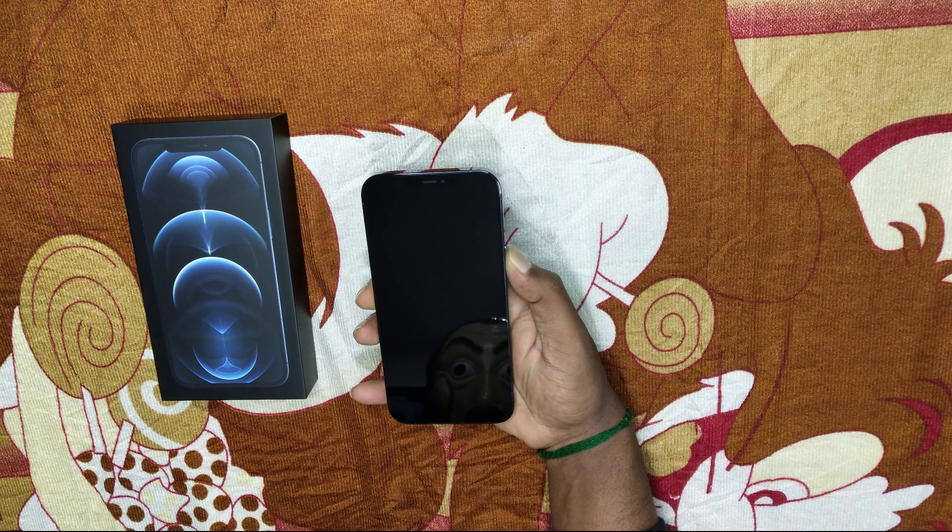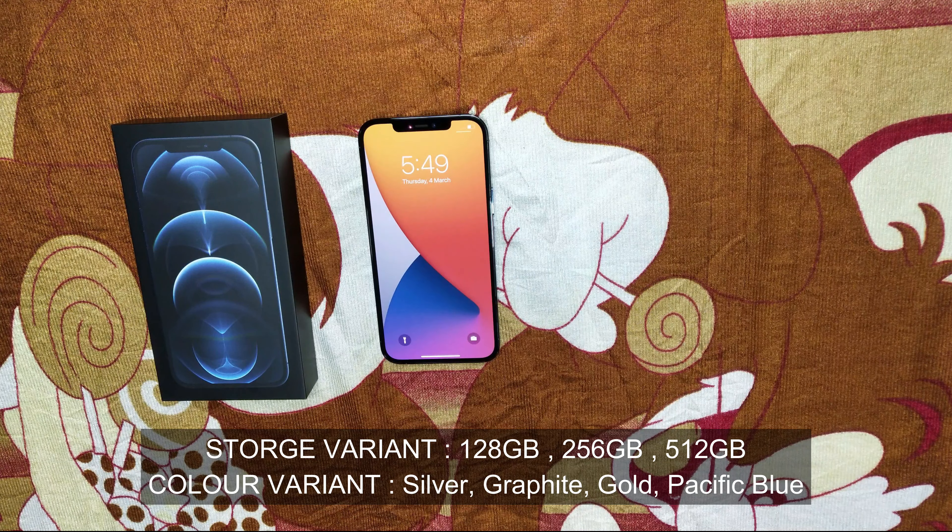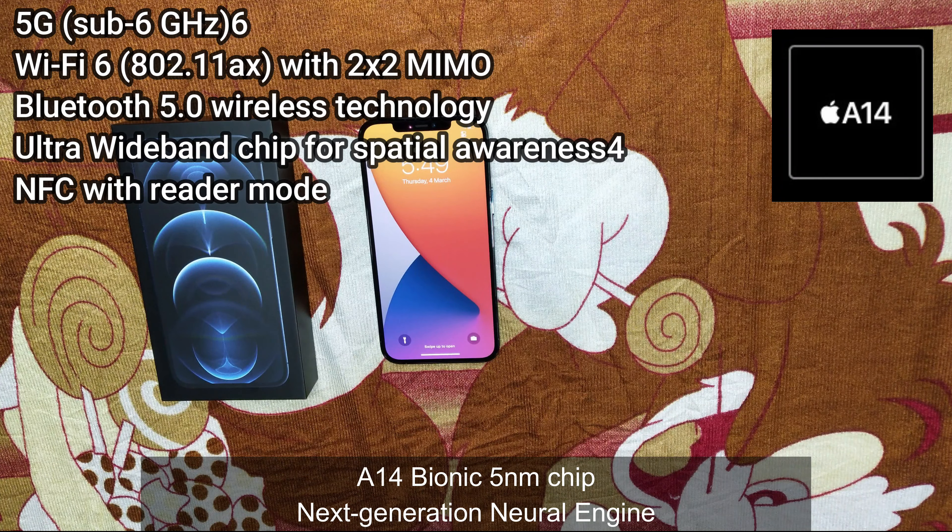Now let's boot up this phone. For iPhone 12 Pro Max, you can also have 128GB, 256GB, and 512GB storage. The color options are silver, graphite, gold, and Pacific Blue.